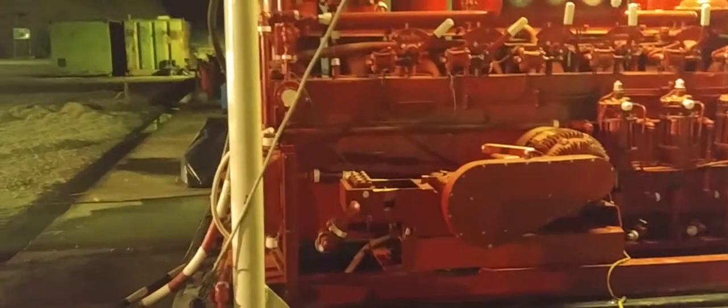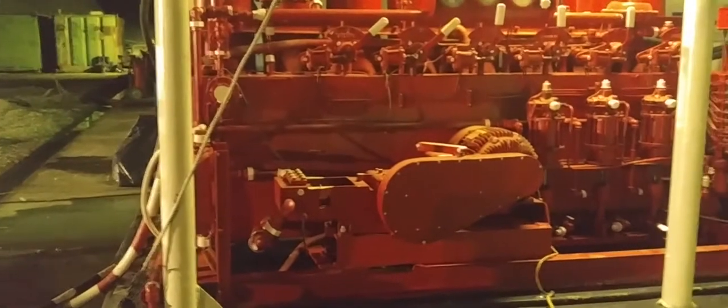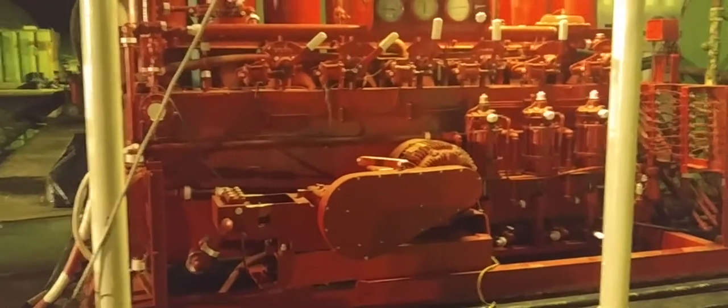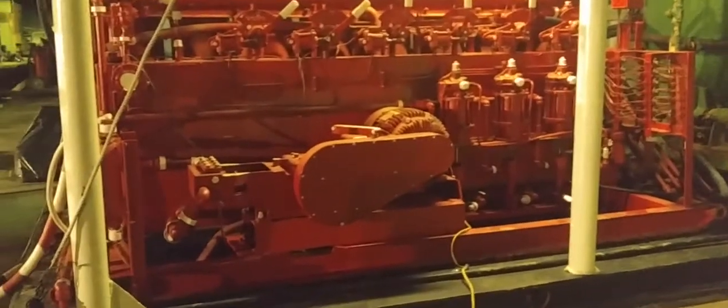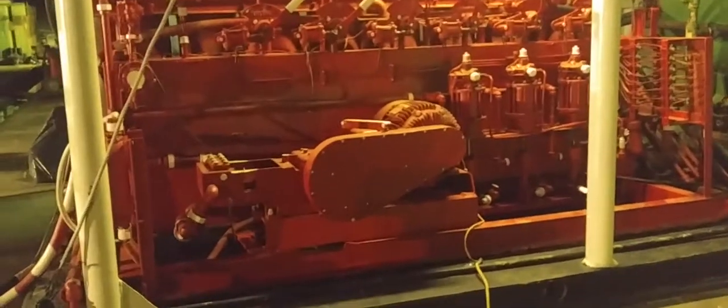This is the KUMI unit, a major controller module for the BLP diverter — as they call the oil rig. This one is the electric driver and it infuses energy to the hydraulic line. As you see, it has three hydraulic pistols.